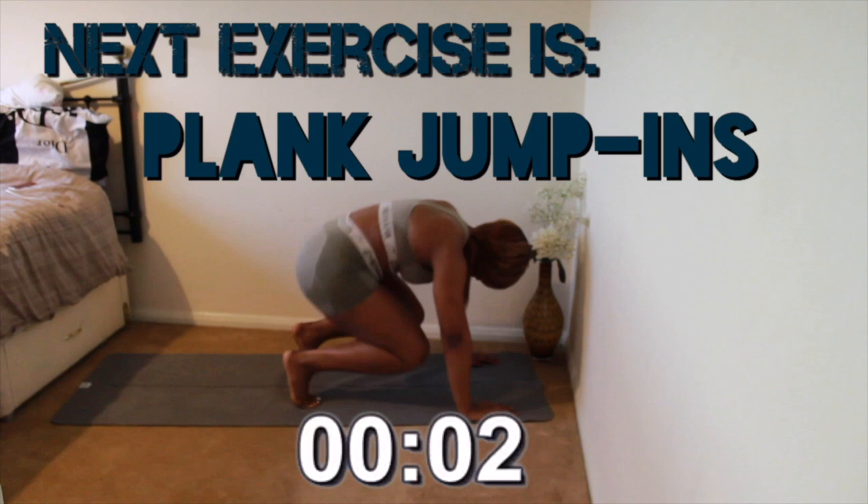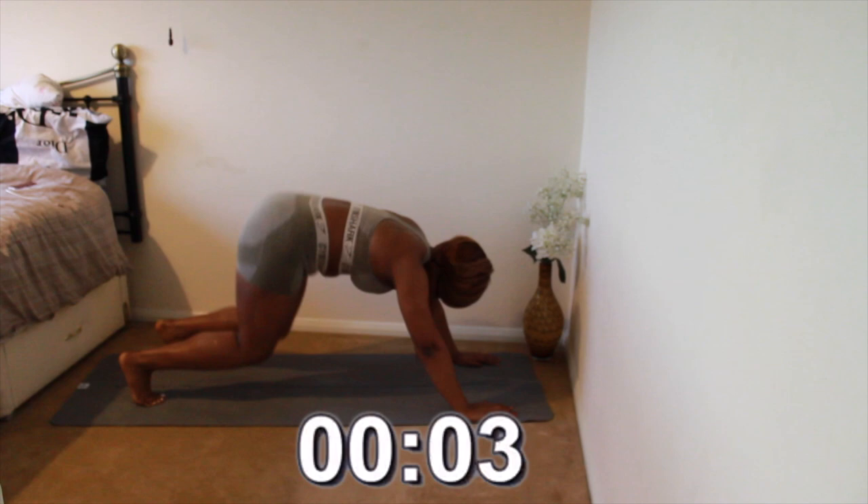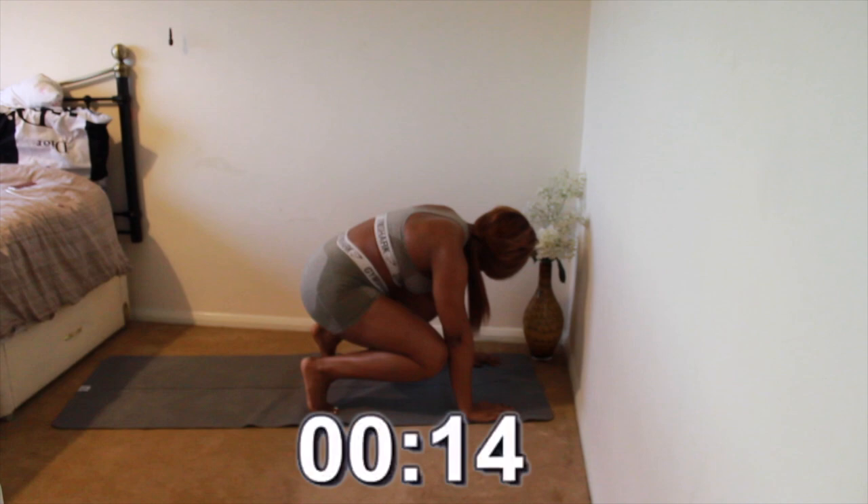You now have 10 seconds till the next exercise starts, which is plank jump ins. When doing these, try to be consistent as to how far back you jump and with the rhythm — because if you have a rhythm it makes it easier to do the exercise.